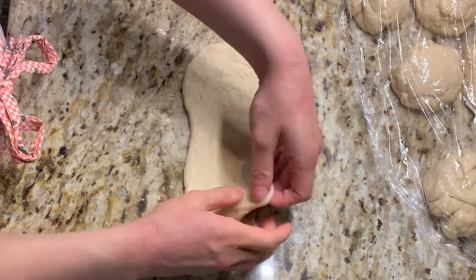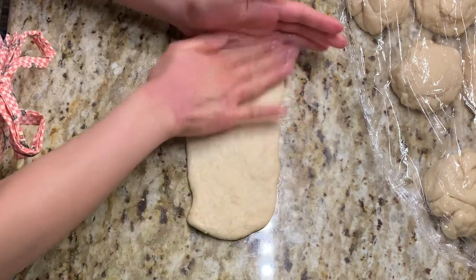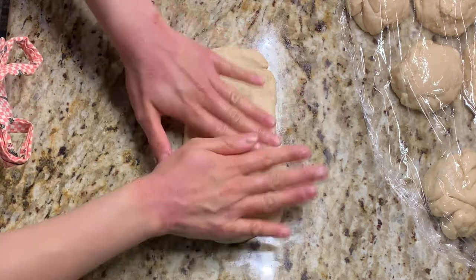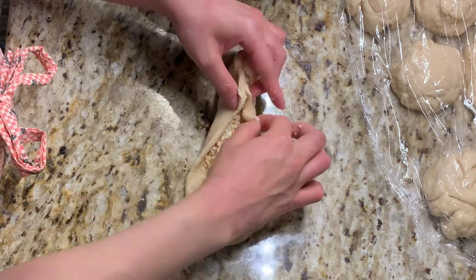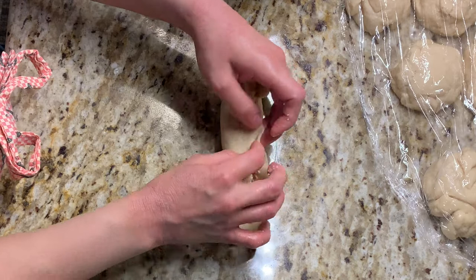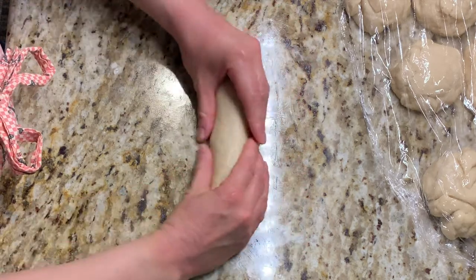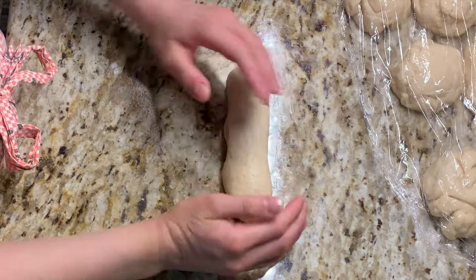To shape our buns, simply flatten each ball into a rectangle using your hands to pull and stretch the dough — the dough likes yoga so it does like to be stretched. No need for a rolling pin, and the dough shouldn't stick to your counter so no extra flour is needed. Fill each bun with a lineup of filling placed in the center, then bring the opposite edges together and pinch them to seal. Once you have your little baguette-shaped bun, fold the two ends inward and invert the whole bun, then rock your little baby buns back and forth to ensure a tight seal so it doesn't bust open during baking.